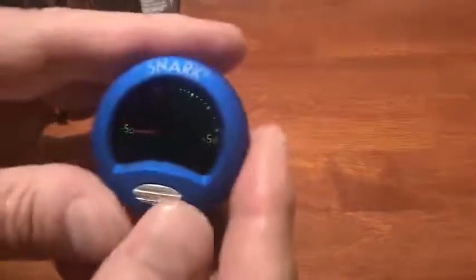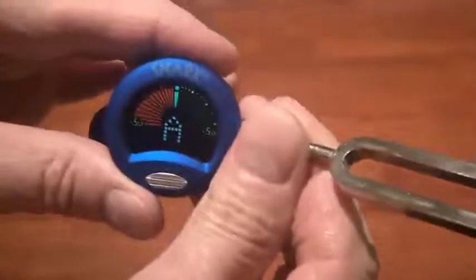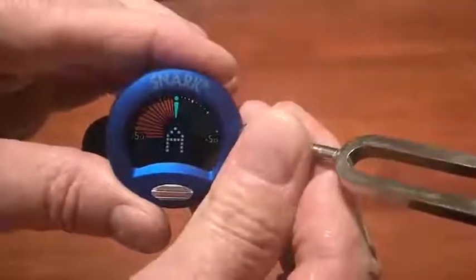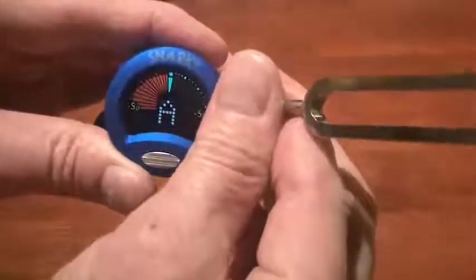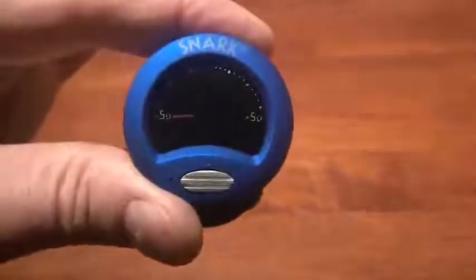This is the pitch calibration button here, and the default is A 440 hertz. When you turn it on it doesn't do anything, but if you just happen to have a tuning fork like I do, put it right on here — and there you go. That proves that this is right on, dead on. It's in tune when the green line and the green dot are lit. Anything in the red is flat; anything in the yellow would be sharp.